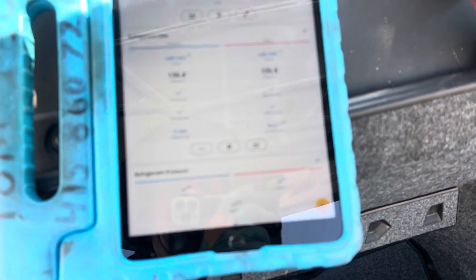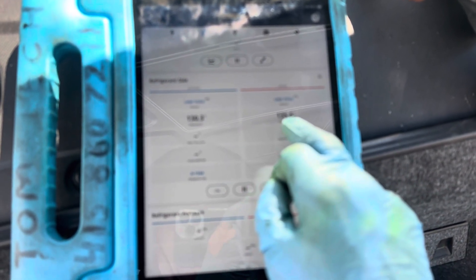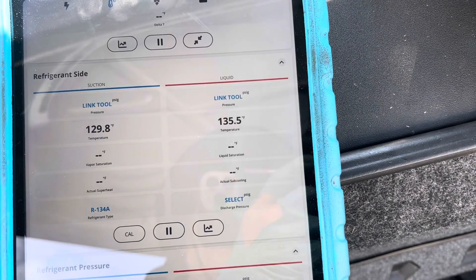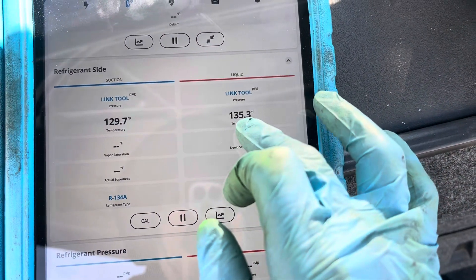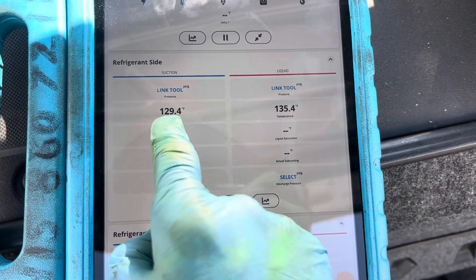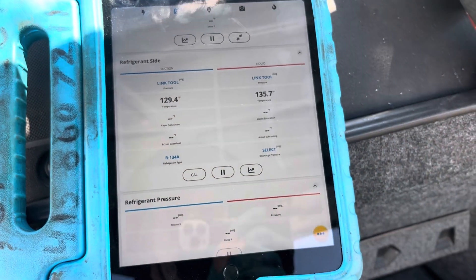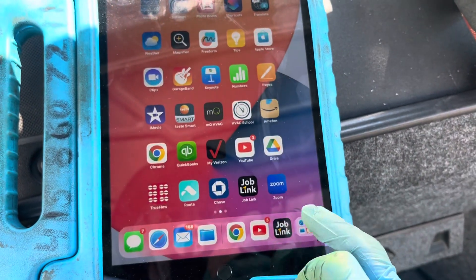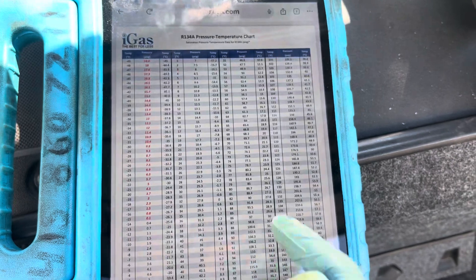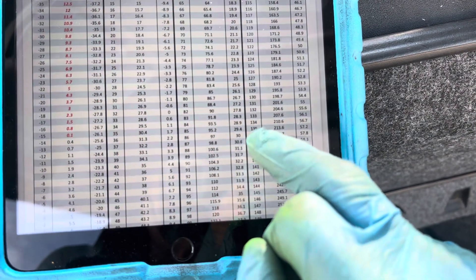Here's the PT chart, but let's go look at our temperatures right now. Coming back from the compressor — there we go — 135 degrees is going into the condenser, and 130 degrees coming out. So we've got a five-degree drop. Let's go over to our PT chart and go down to 135, since it's going in at 135.